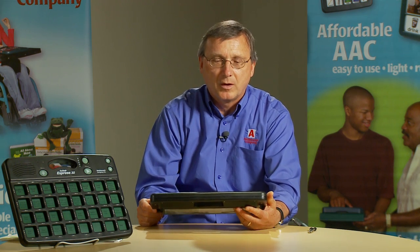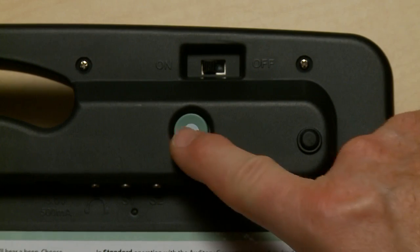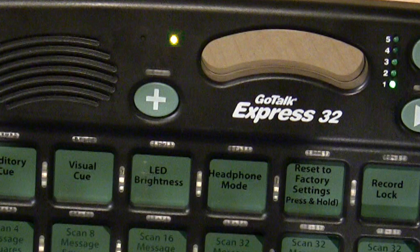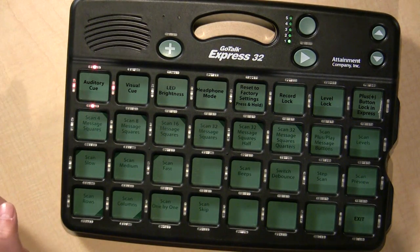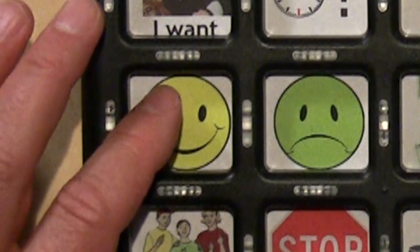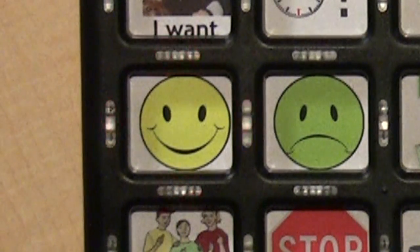Now let's see how you record an auditory cue. Press the record button in the back and a red light would go on indicating regular message recording. Press it again — a yellow LED appears, meaning you're ready to record auditory cues. Hello. Now let's see what it sounds like. Hello. Auditory cue. Hello, my name is Don. How are you? Message. One thing I wanted to mention was the difference in the brightness of the LEDs for an auditory cue compared to an actual message. Press the auditory cue and a dim light will occur. When it's done playing, it brightens up for the message. I like that. This helps differentiate between the auditory cue and the message.